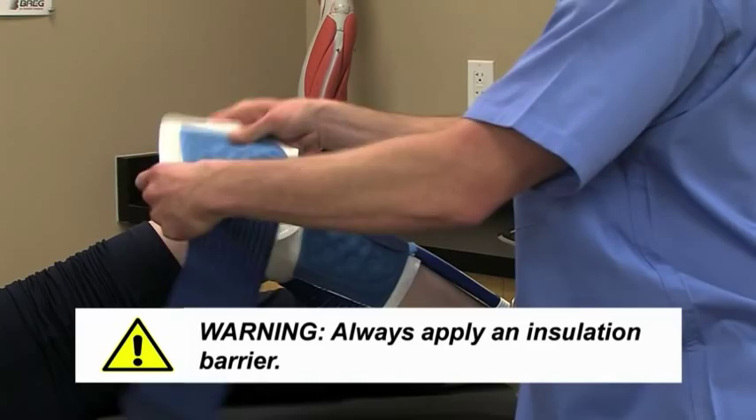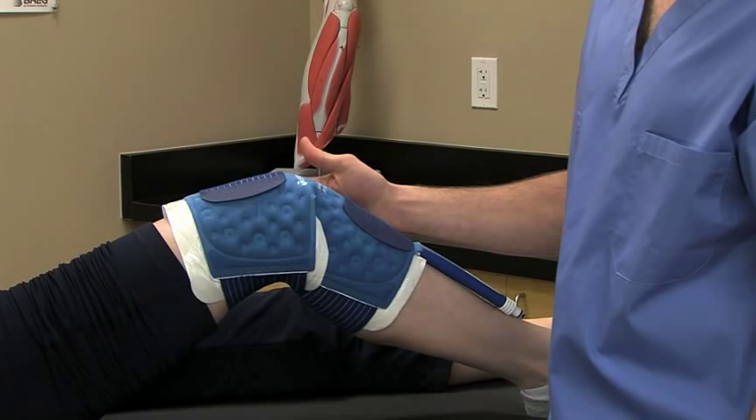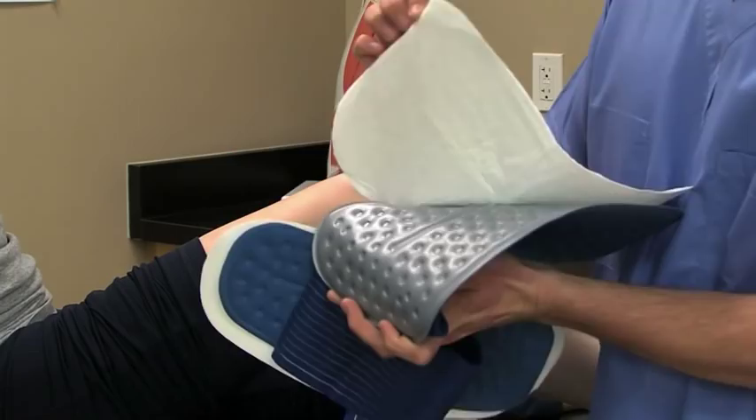To apply the pad, always use an insulation barrier that prevents the pad from directly touching the skin, like a Breg Polar Dressing, Webrel, Curlix, CAS Padding, or an elastic bandage. Breg Polar Dressings provide a sterile water-impermeable insulation barrier that covers the entire surface of the pad and includes a self-adhesive strip for easy application.